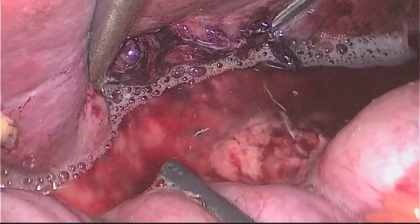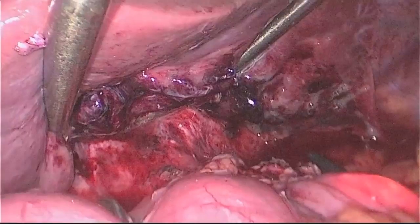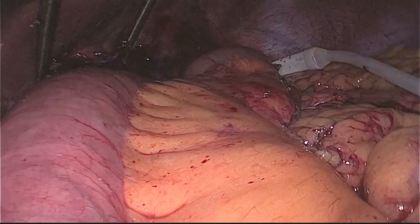An endoscopic leak test was performed at the end of the case, with the endoscope easily passing into the Roux limb without any evidence of a leak. The anatomic orientation of the Roux limb was assured, and a JP drain was placed at the end of the case.